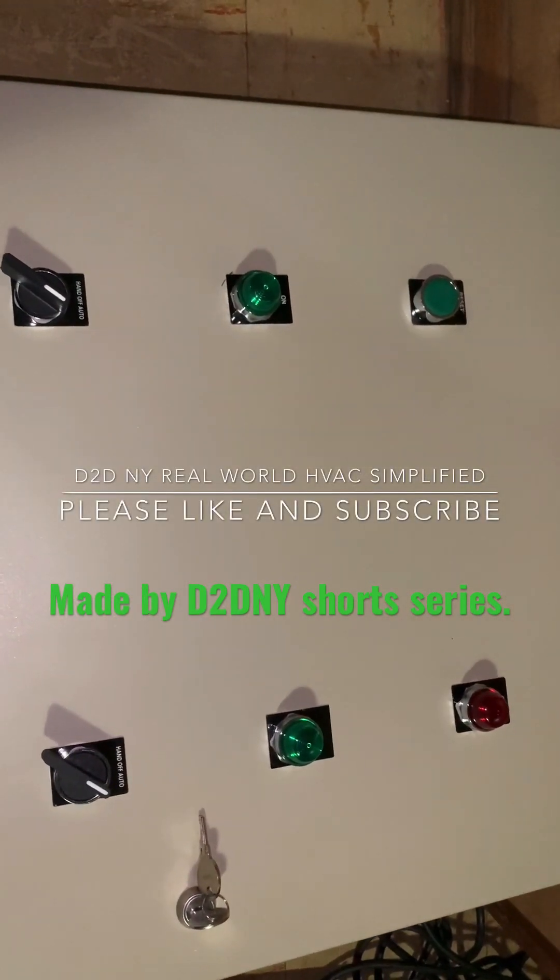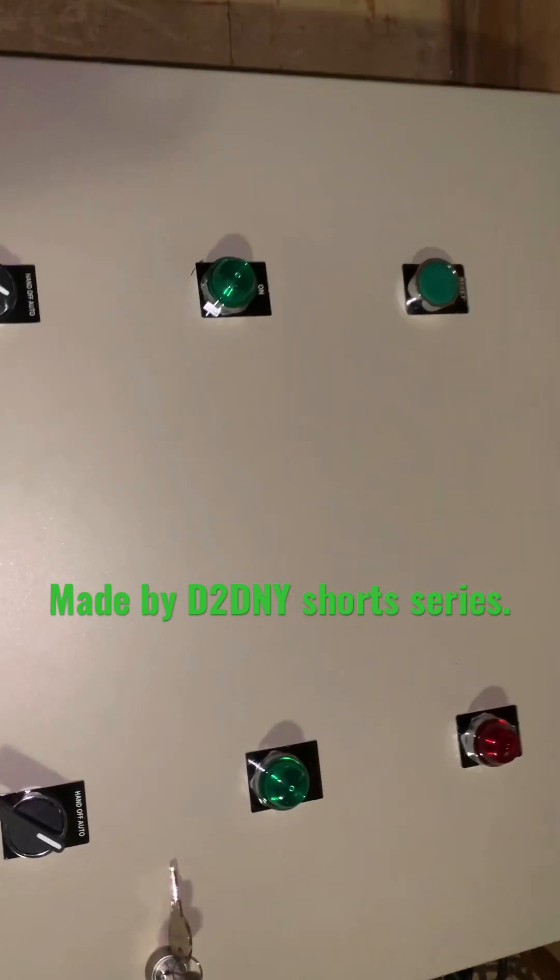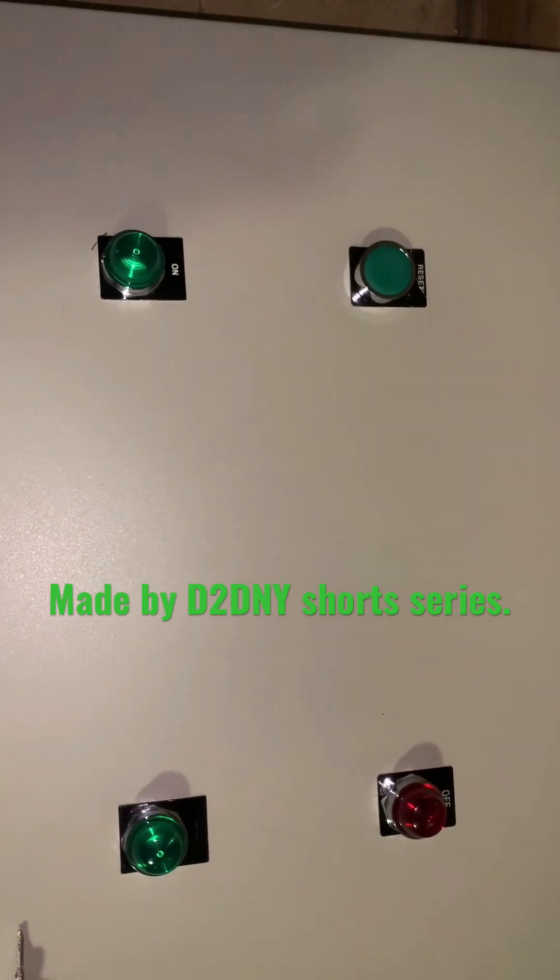D2D NY real world HVAC simplified, and here is the finished product.